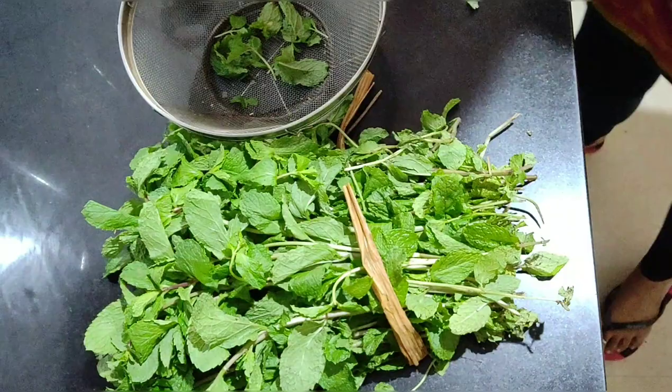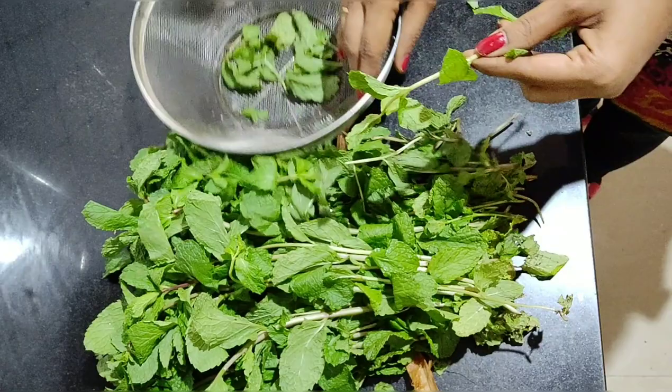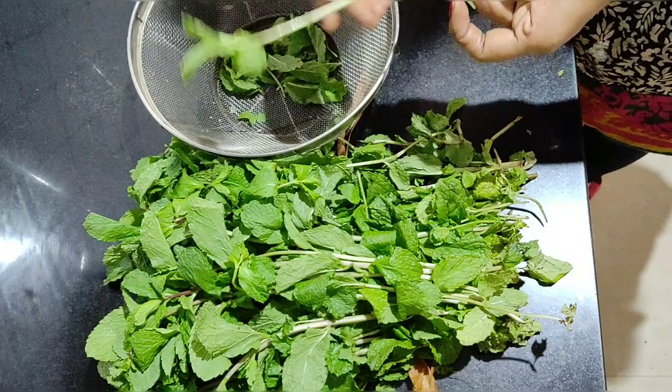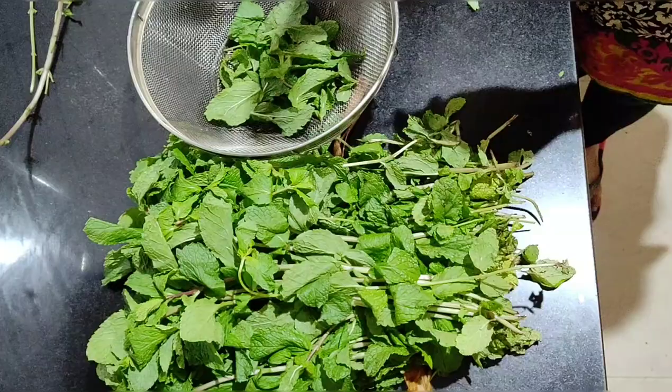Now we will separate the leaves. We will use the leaves to separate them. I will show you how to use the leaves and how to put them. We are very good in health.